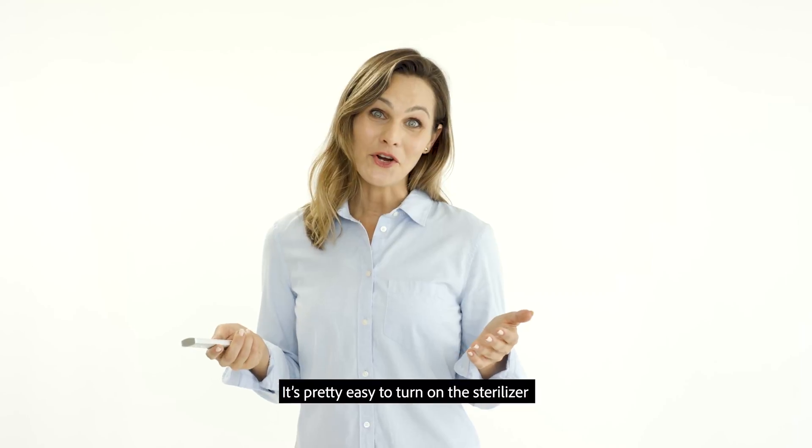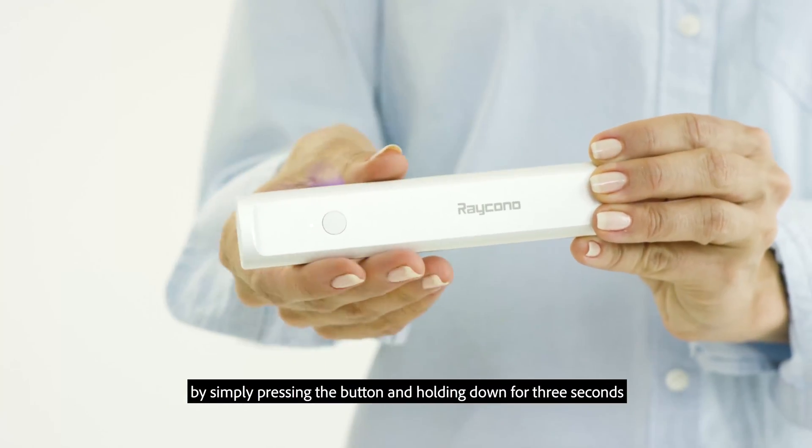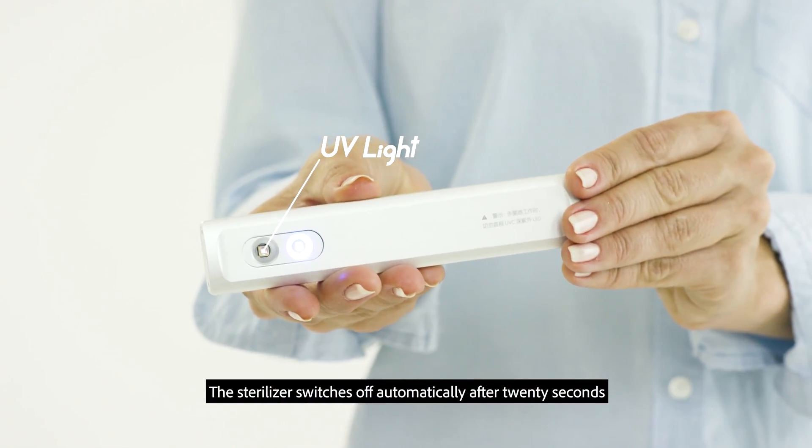It's pretty easy to turn on the sterilizer by simply pressing the button and holding down for 3 seconds, and then proceed to scan. The sterilizer switches off automatically after 20 seconds.